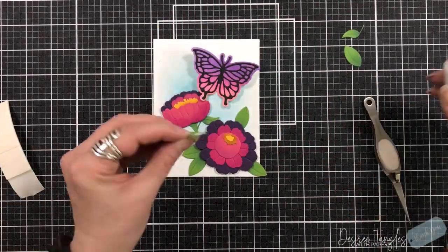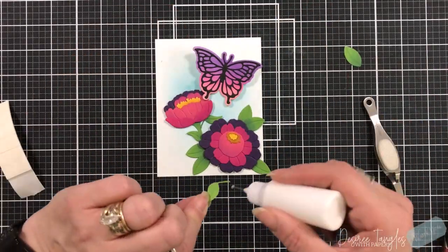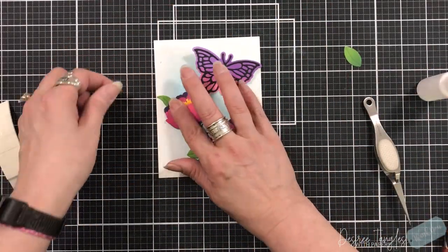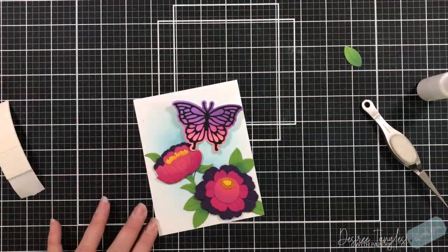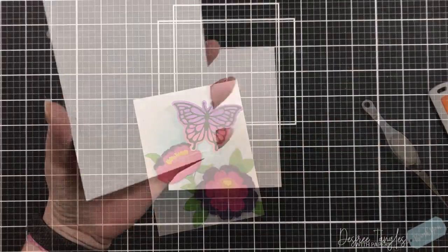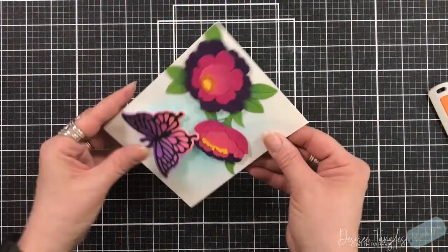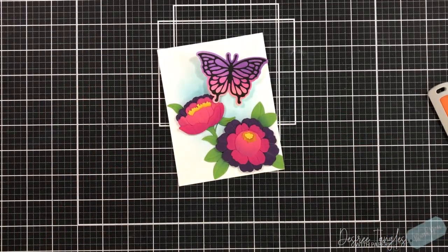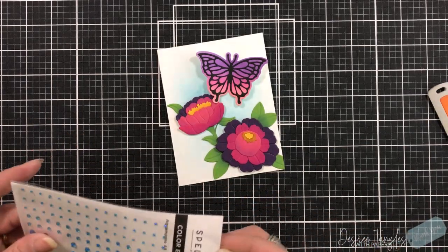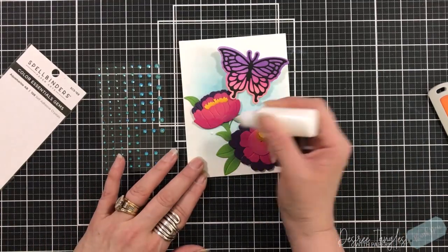I'm also making sure one leaf is going off the edge — I will trim those edges. I do like the flowers to most of the time go off the edge so that it's a continuous pattern. This will cover my entire front of my standard A2 size card base, which is four and a quarter by five and a half, and it is a top-folding base. You can see just how much dimension I'm getting with that butterfly because of the shadows.